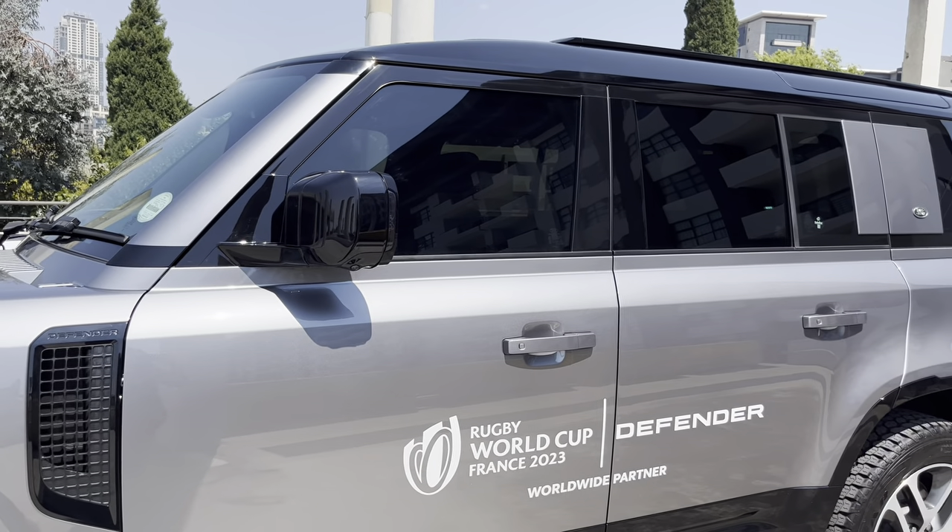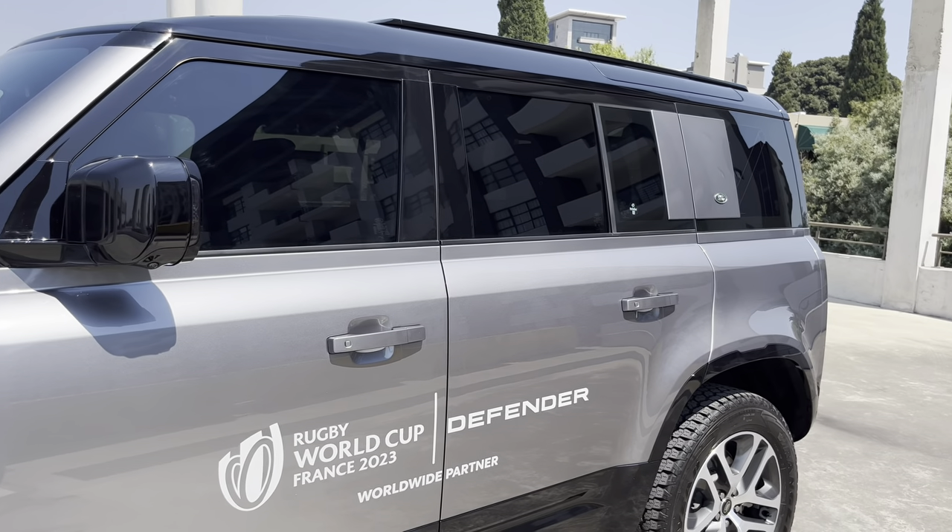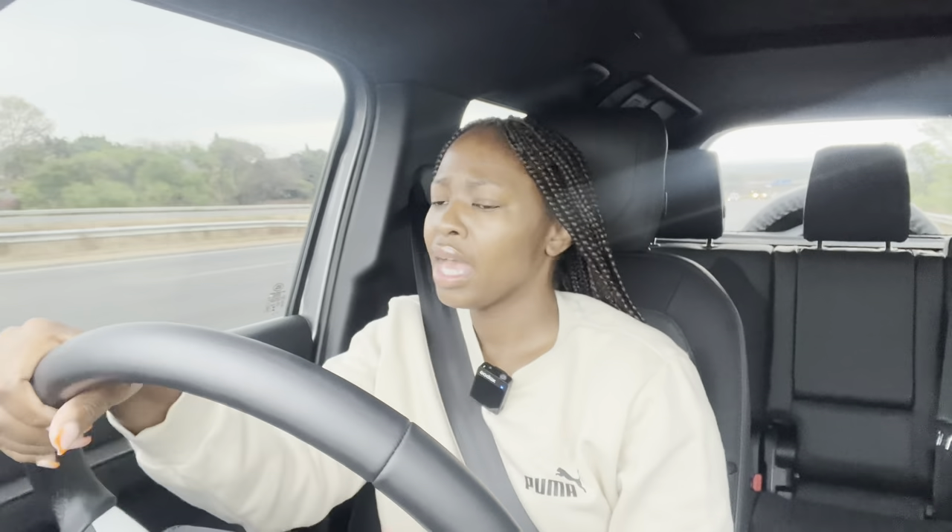The Defender nameplate is one of my personal favorites because I really think it's one of the most striking and most unorthodox looking cars you can find. On the exterior, you can see all the Rugby World Cup decals because they're the official sponsor. Our test unit has these all over it, but it looks great because it works.